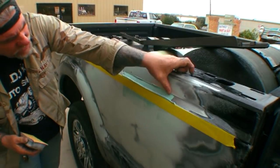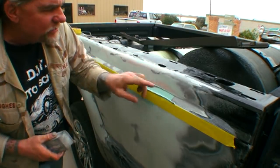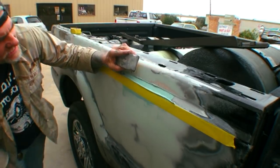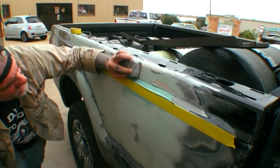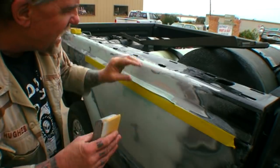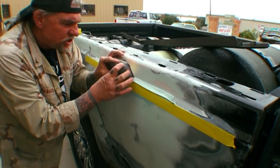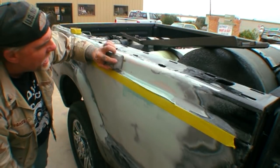Before we do anything, let's go ahead and take our sander and get rid of all this excess filler away from the vehicle. If you notice, I'm just using the edge of the sander — I'm not sanding on the finished area. All we're doing is leaning this block sander toward us, away from the vehicle, just to knock down the edge of the bondo that we're not going to use.